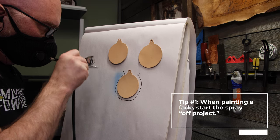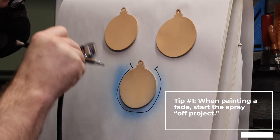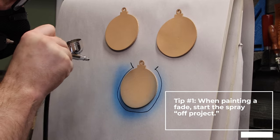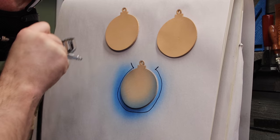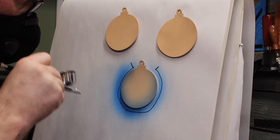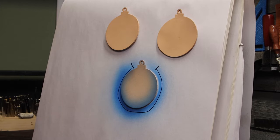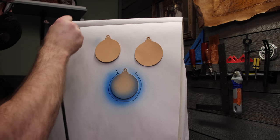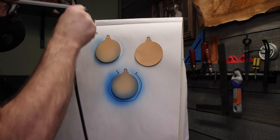Tip number one is to start off-project. What I mean is we're going to start spraying the paint onto the paper next to the project, not directly on the project. This does a couple of things: number one, it makes sure there's nothing wrong with the airbrush — if it's going to spit or sputter, we want it to do that on the paper, not on the project. Number two, it's going to start that fade as slowly as possible. Building a fade is all about doing it gradually. We're going to make multiple passes, and by starting off-project and using the overspray to begin the coloring process, we get the most gradual fade.